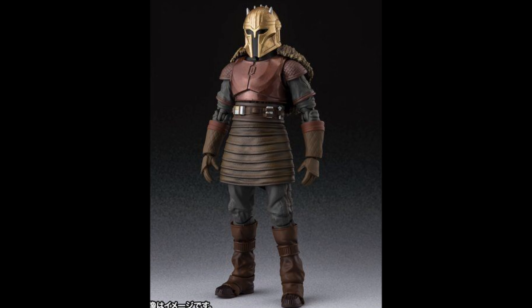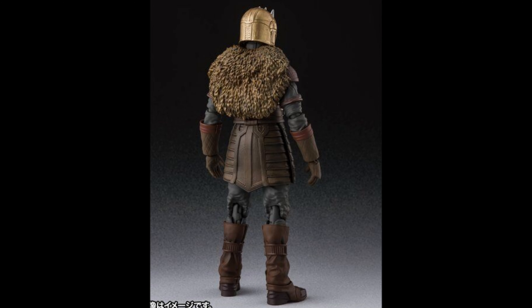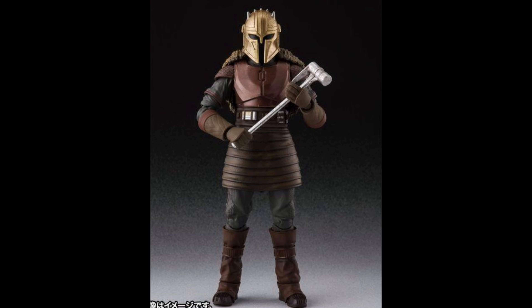Check it out guys — the Armorer from The Mandalorian looks pretty awesome. Looks great, love the detailing on this figure, the shading looks pretty awesome. Of course you can see the fur back there, which is not real fur — it's actually plastic — but hey, looking pretty nice, kind of very skinny obviously.